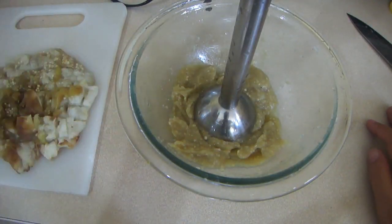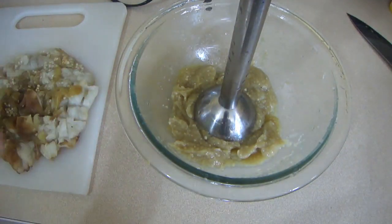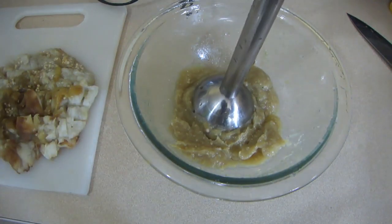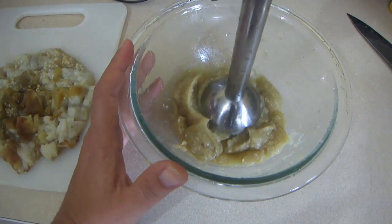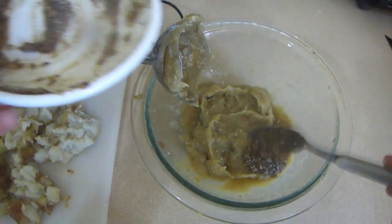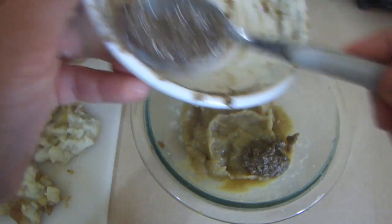Entonces lo que vamos a hacer es que con la otra mitad voy a hacerla tipo crema, o sea la voy a triturar. Eso lo pueden hacer con un tenedor, con un pasapuré, yo me voy a ayudar de esta licuadora de mano. En este momento le voy a agregar la cucharada, o la cucharita de la pasta que hicimos con aceite y ajojolí molido.